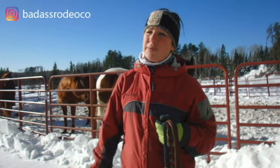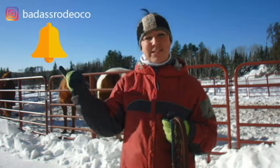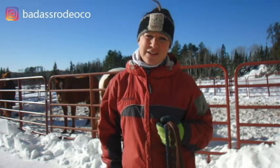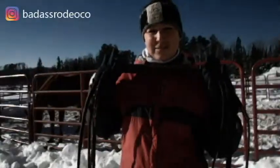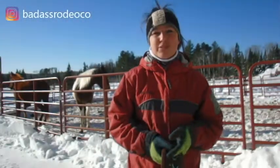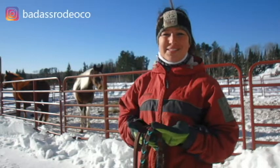Hi guys, this is Laura Joukowsky. If you're not subscribed with Badass Rodeo Company, make sure to go ahead and be subscribed, ding the bell, so you don't miss any new cool stuff from us. And let's go ahead and get into it. Since it's nice and cold out today, let's talk some cool stuff that we can look online and buy.